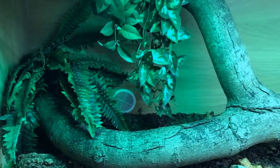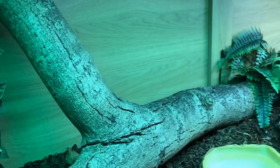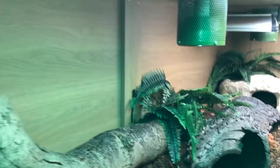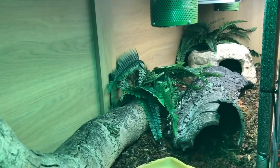Hi guys, welcome back to another video at Jensen's Reptiles. Today I would like to say a big thank you to Michelle for requesting this video, and we're going to be talking about a complete care guide for boa constrictors. This is the enclosure for my boa constrictor Zeke — he's actually over in his hide at the other end.